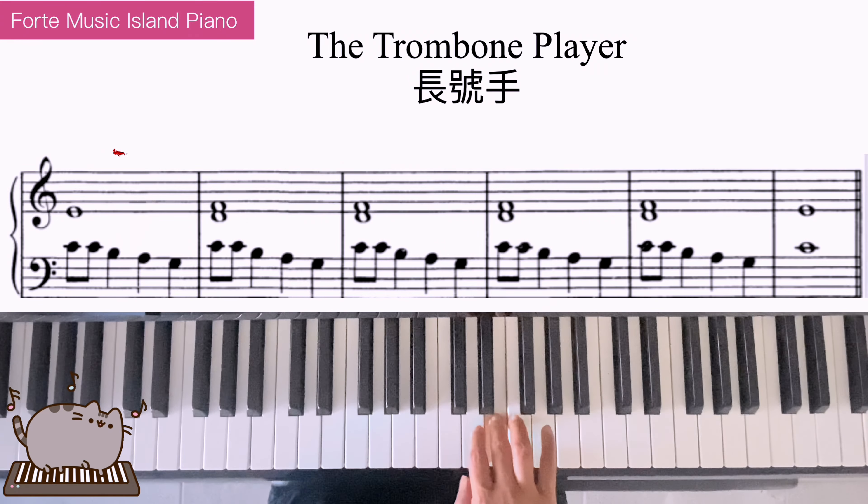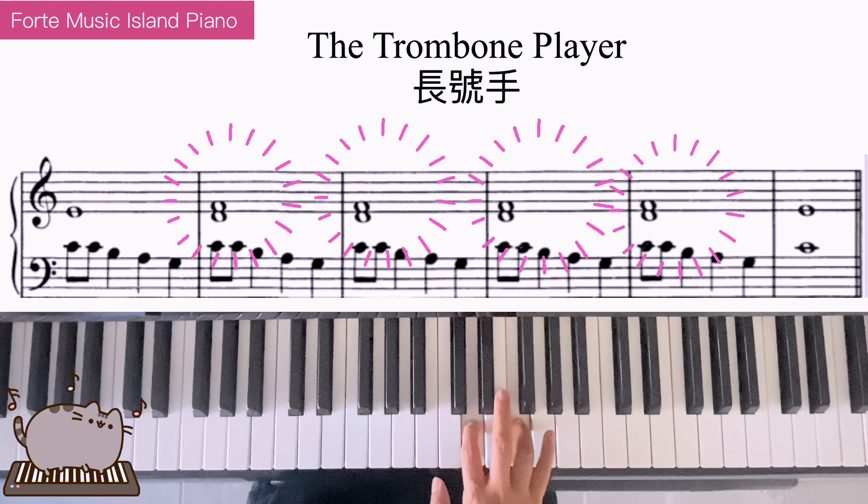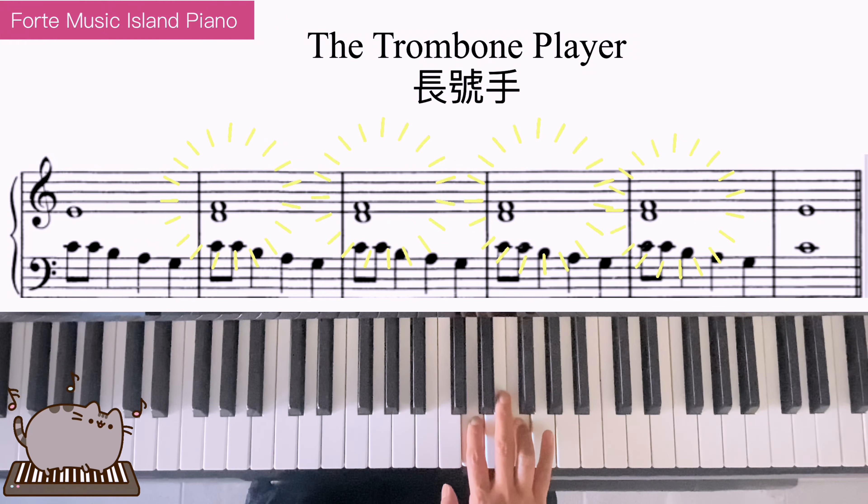Right hand: mi, and re, fa. And the left hand and right hand together: mi, and re, fa.